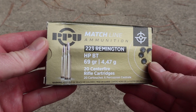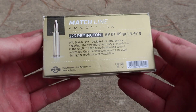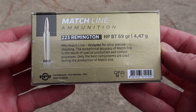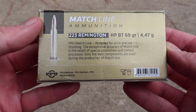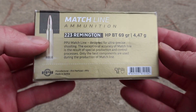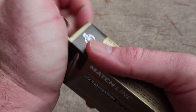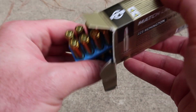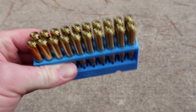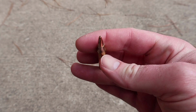Here is the box for that PPU match 69 grain ammo. There's not a whole lot on Privy Partisan boxes, but this one does have a little bit of promo information — basically saying this stuff's supposed to be really accurate. Let's flip it around, open it up, and take a look at some of the cartridges. It comes in a blue plastic holder. Just a standard .223 Remington round with a hollow point.